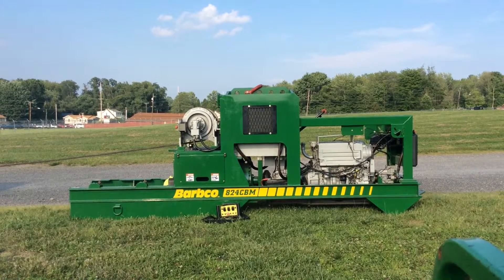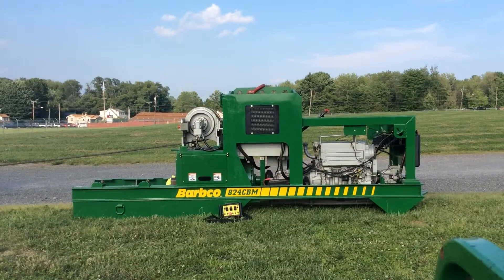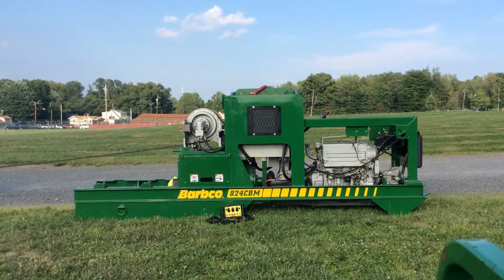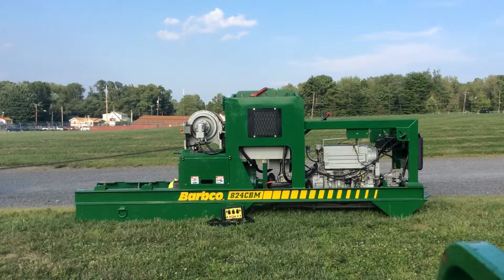Its compact size and weight of only 7,400 pounds allow for small pipe layers and excavators to handle the machine with ease. It is also the only CBM on the market today that does not require a rider.